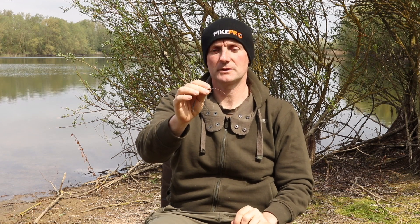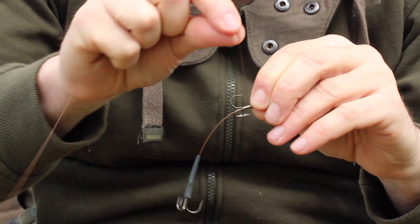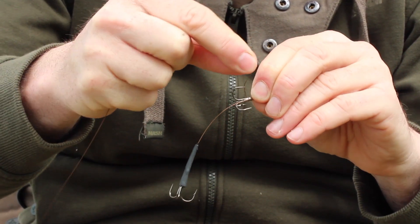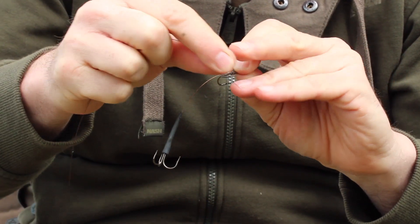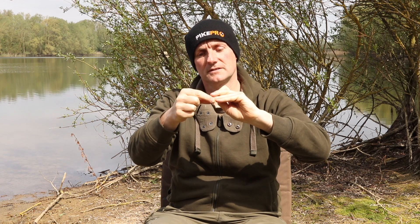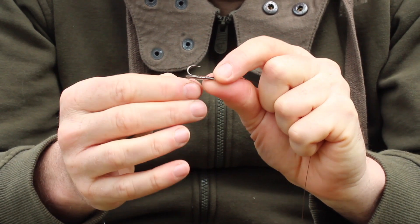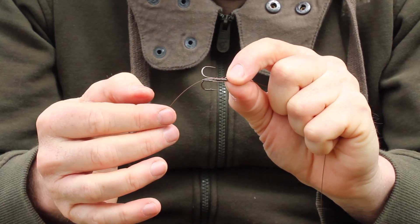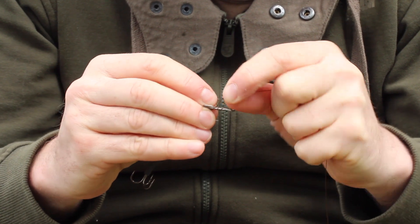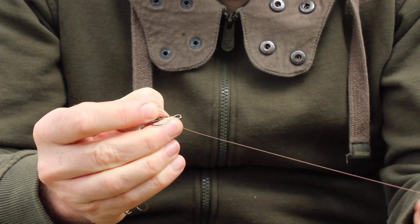Now what I'm going to do is fold the long end of the wire — the one that hasn't got the hook attached — back through 90 degrees down the shank of the hook. I'm going to make three tight turns around the shank of the hook. I'm now going to go round one of the points and then bring the wire back up. I've locked it with three turns and then I'm simply going to make three more turns, nice and tight, back up the shank of the hook.